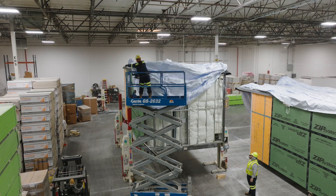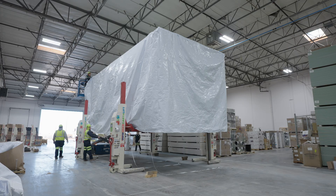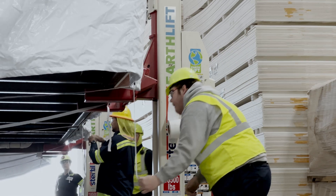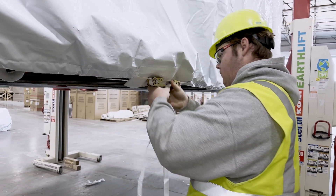Before fully draping the cover, make sure all four corners are aligned with the unit. Once the cover is fully draped, tighten all webbing and buckle locations. Next, use the back-to-back one-inch ratchet locations to secure the perimeter webbing.